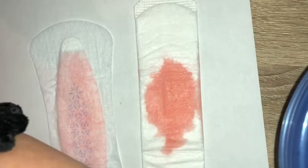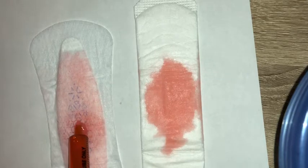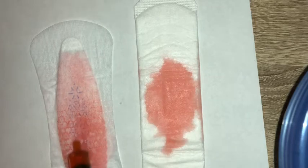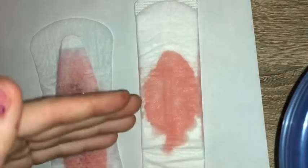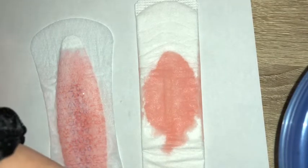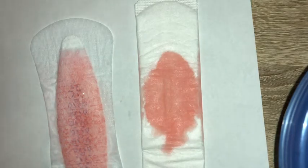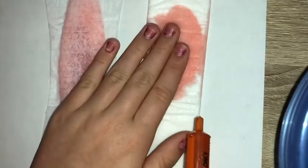Now we're going to do 5 more milliliters for this one, once again starting off at the middle. It almost immediately dries up. This one is still wet, so this one isn't doing a very good job at absorbing. We're just going to do 5 more on each. I'm keeping a little track up here. This one is absorbing really well — it's pretty much completely dry. And this one is still wet.